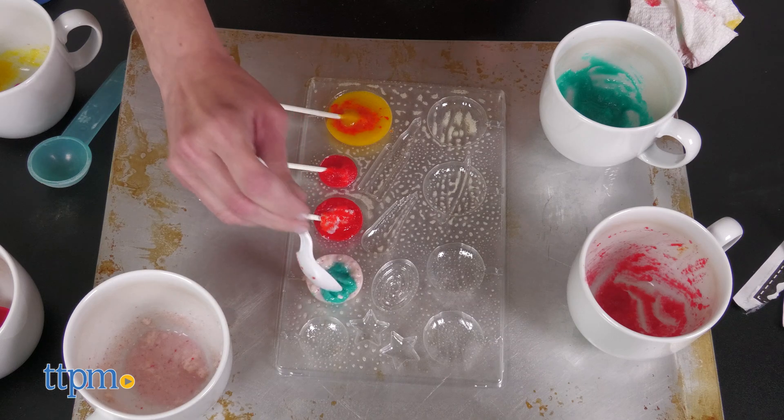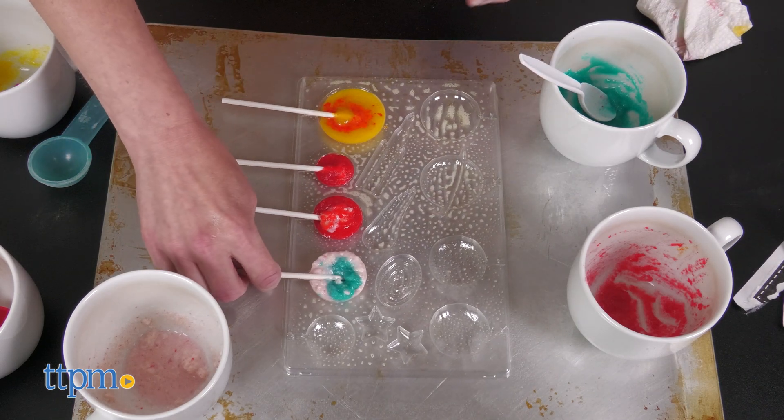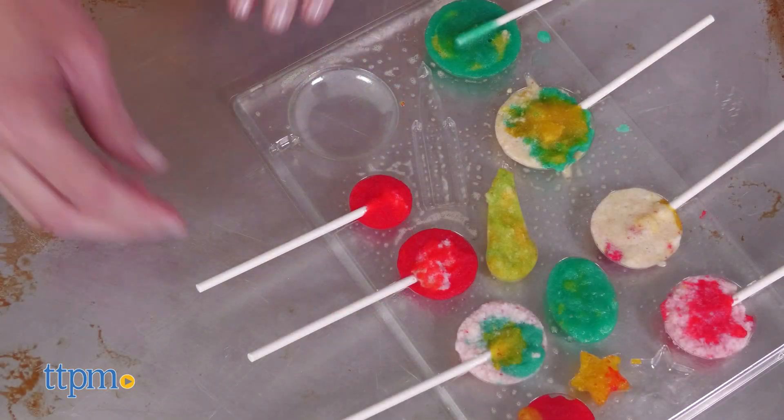You'll combine the gummy mix with hot water, pour the gummy mixture into the molds, and let it sit until firm. You can even mix the four colors together to create more realistic-looking candy planets. Adult assistance is required.